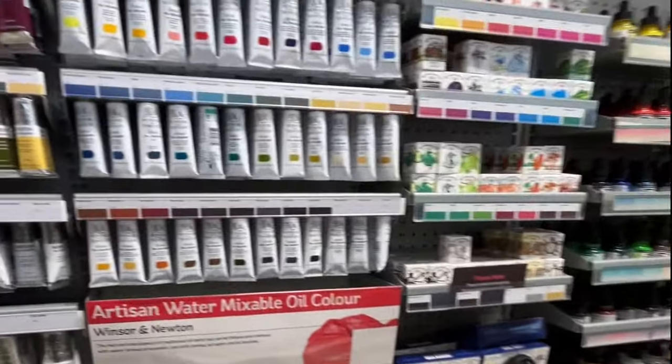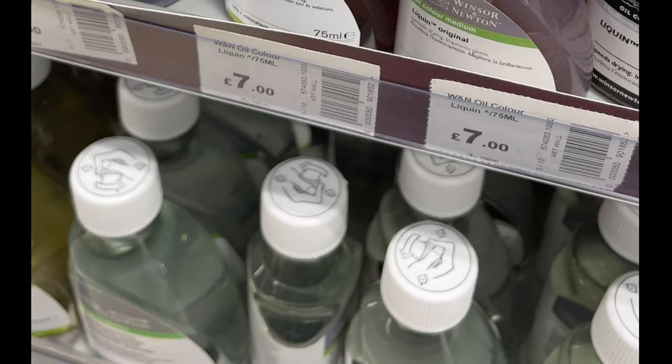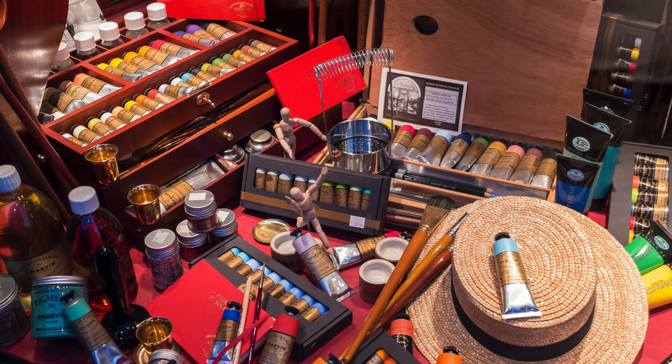Have you just received a new set of oil paints but don't know where to start? Do you want to learn more about mediums and thinners, or not sure if they're right for you? In this clip I will run through the key items that you will need to start your oil painting journey, and more importantly the ones that you don't need — so watch until the end before you venture out to the store to stock up on those unnecessary purchases.